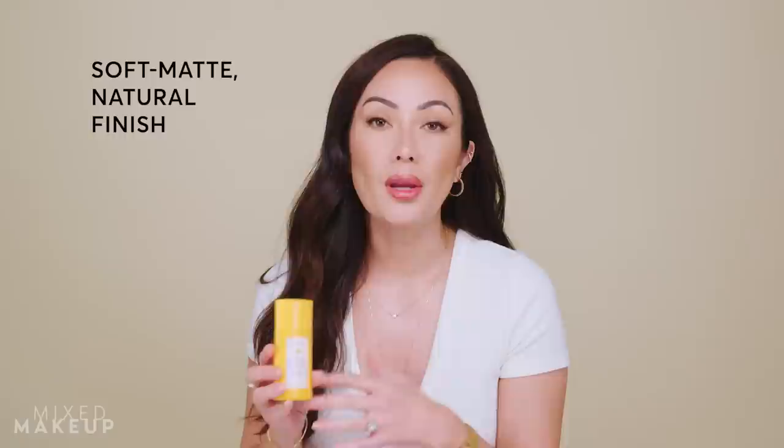You also get 40 minutes of water resistance, and for those of you who have been asking, this gives you a soft matte natural finish to your skin. If you're wondering why we chose organic filters for this sunscreen, in my opinion I just think that they are superior. They're easier to formulate with, so we get this elegant kind of formula — and you'll see the texture is so beautiful. Depending on how you formulate it, you can also use it on all skin tones, so you don't have to worry about a chalky, casty look to your skin.